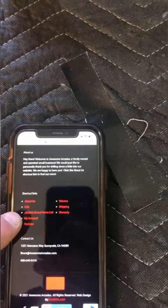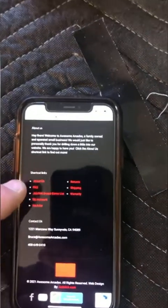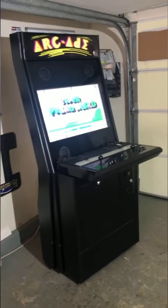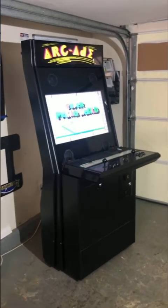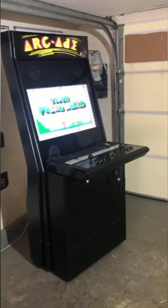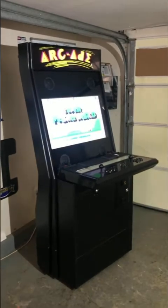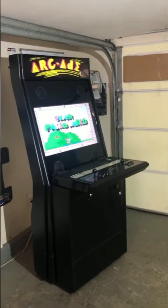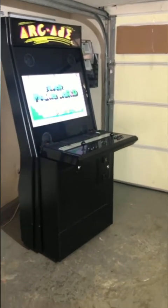There's a FAQ section with direct links to game lists for the eight different machines I sell, plus a shipping tab. One thing I want to flag: I recently looked at a competitor's website — I believe the biggest company around — and their shipping terms said they are not responsible for arcades that are lost or damaged in transit. They told customers to contact the shipping company themselves. I was pretty shocked by that.